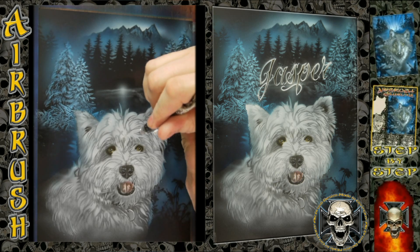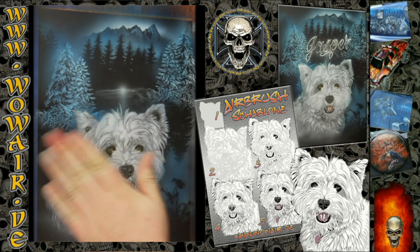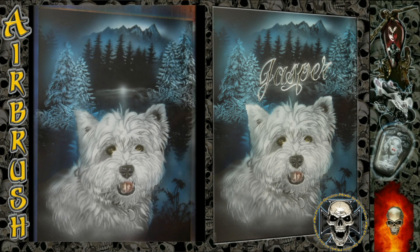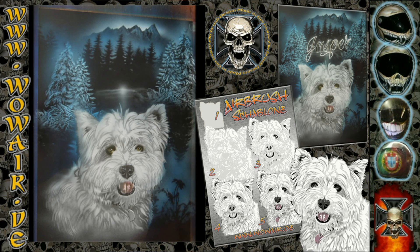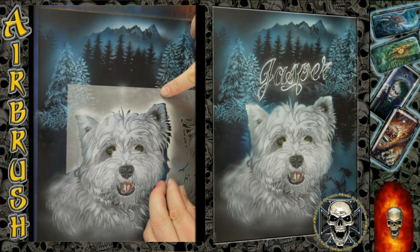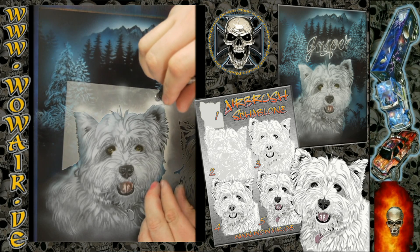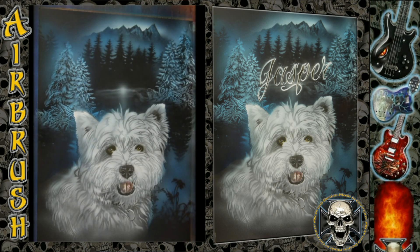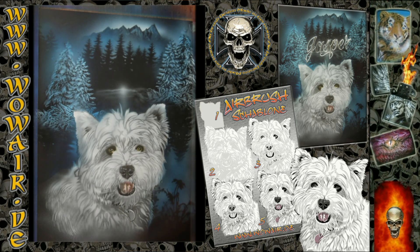Some highlights for the background and for the dog. Now we can use this stencil to get really bright edges so that the dog pops out of the picture.